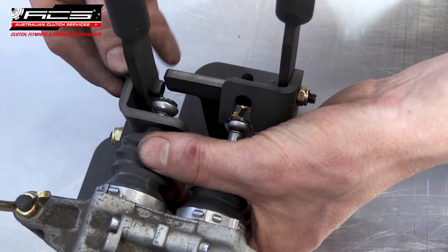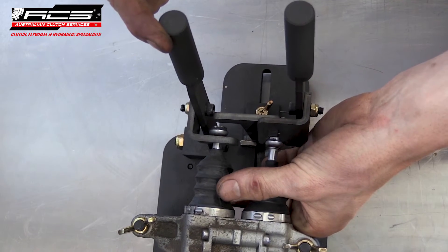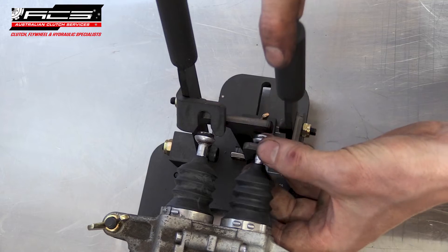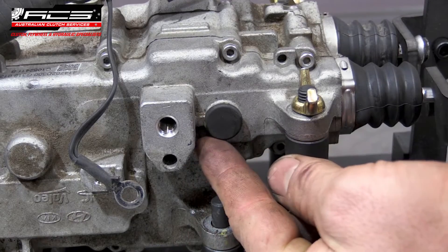Using the handles, pull the actuators out until they stop and check their length in reference to the actuator stop. If the old clutch has been heavily used, the actuators will be too short. To adjust the actuators, proceed to the next step.